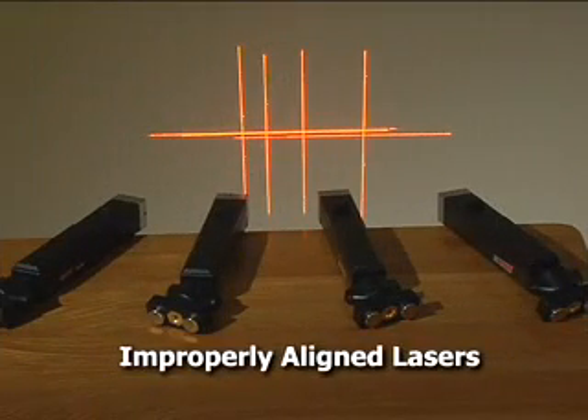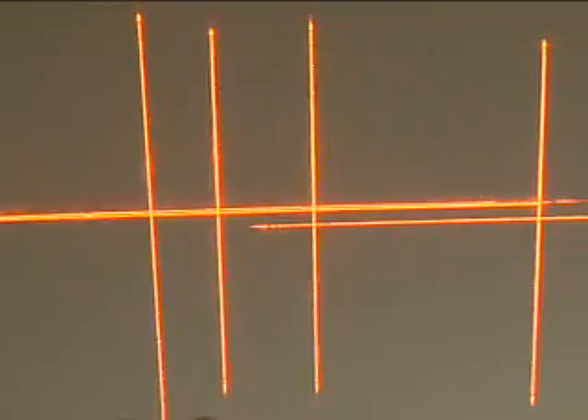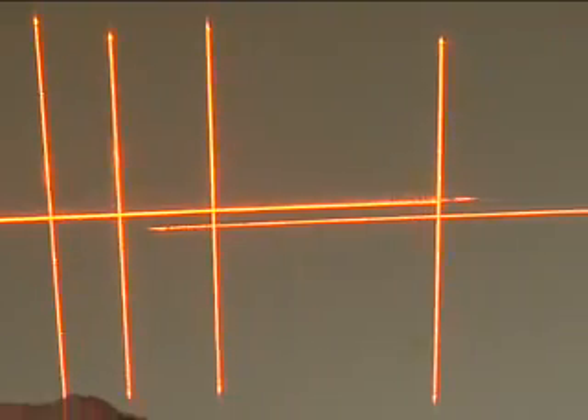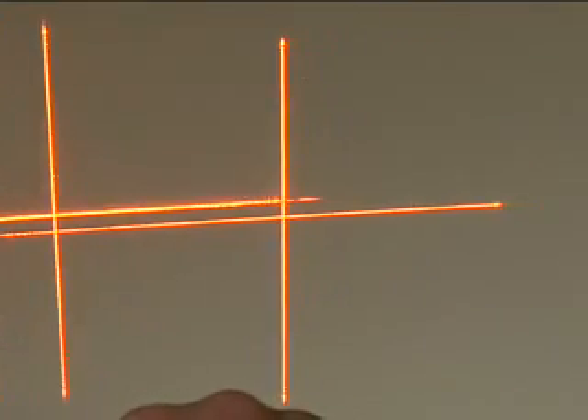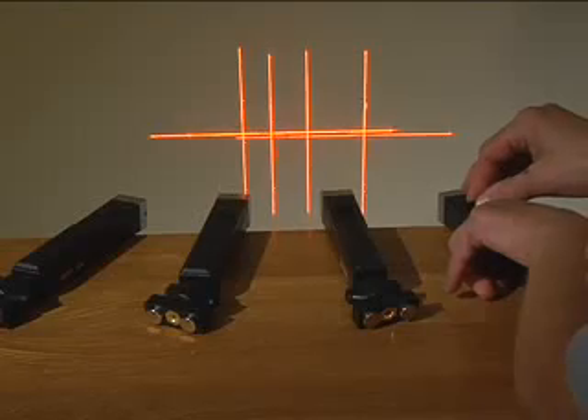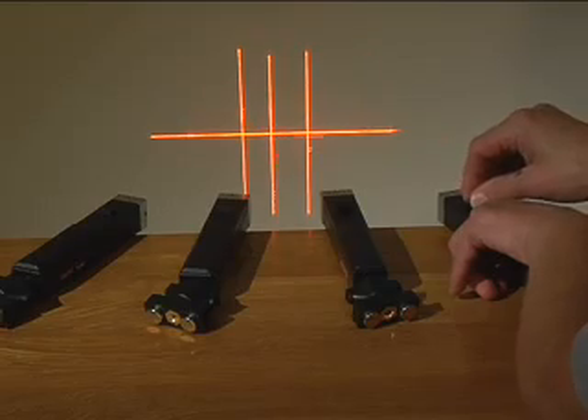If more than one horizontal line appears, you have an unaligned laser. To find it, switch each laser off and on until you locate the unaligned laser. Once you locate the unaligned laser, simply send it back to us and we'll replace it free of charge.